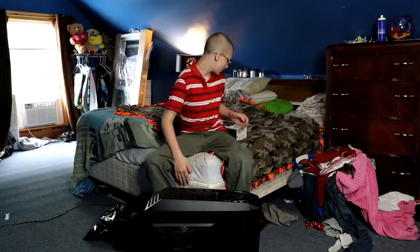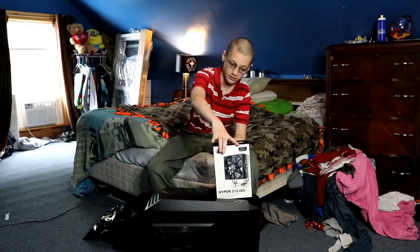Hey guys, Devo here. We're gonna be taking apart my computer and putting a new fan in it that's quieter, so it won't interfere with the video and the sound while we are filming in my room. So I'm gonna cut right to that and we're gonna start taking it apart.